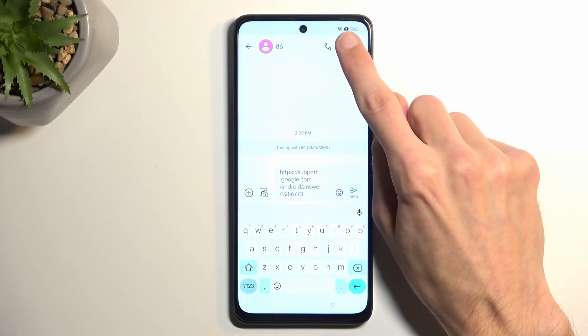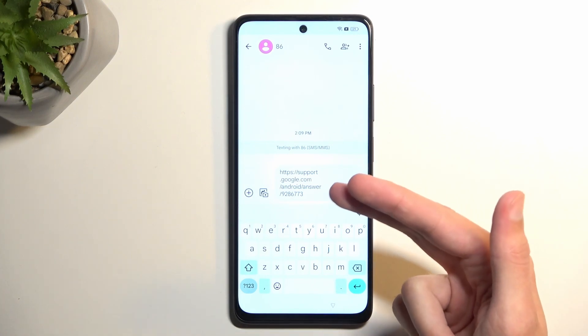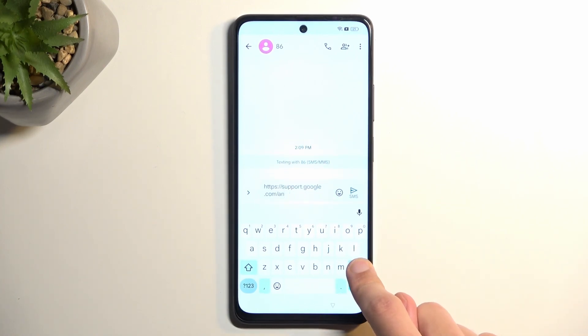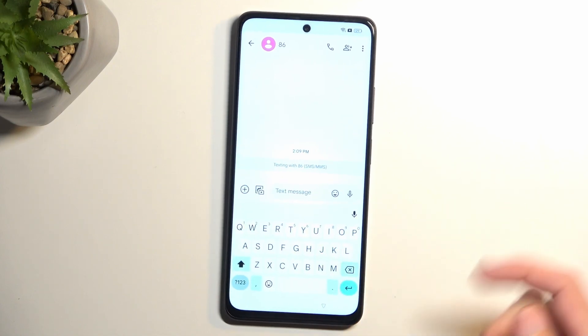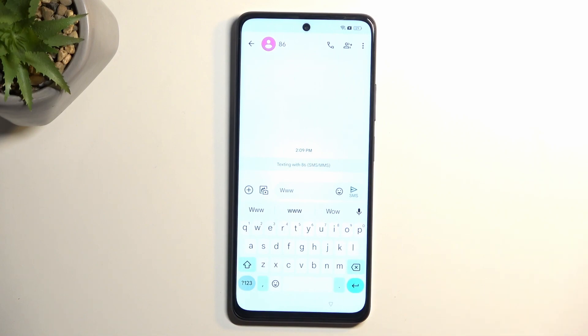There is no SIM card in this device, so I am not really sending this to anyone. Once you pop in a number and confirm it, it will automatically paste that article in the message field, so you want to get rid of it. Once you remove it, type in www.youtube.com.